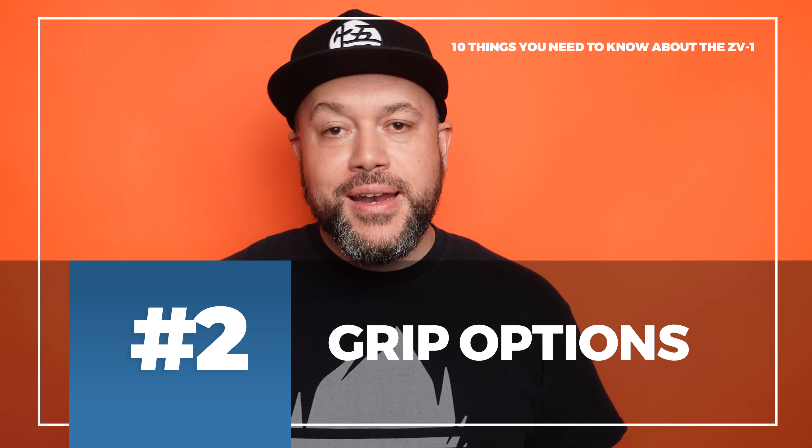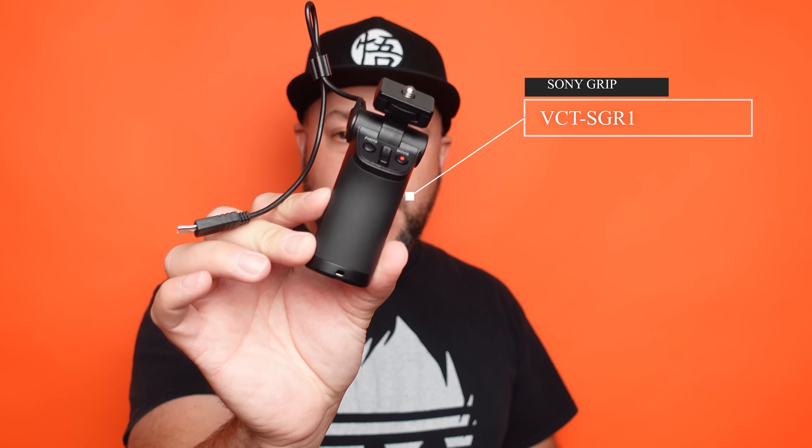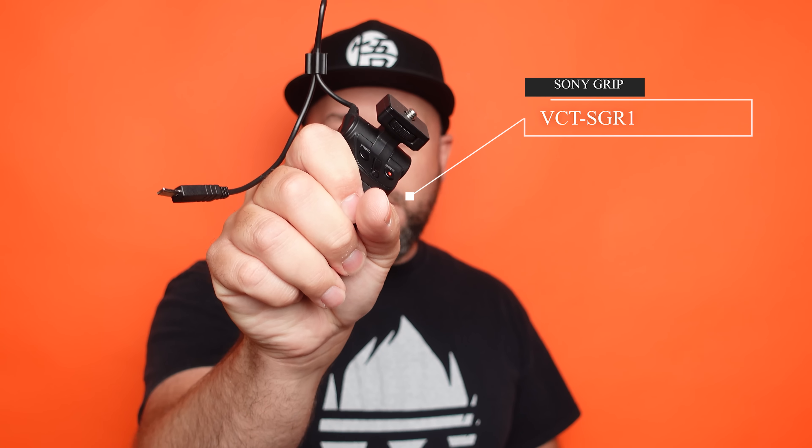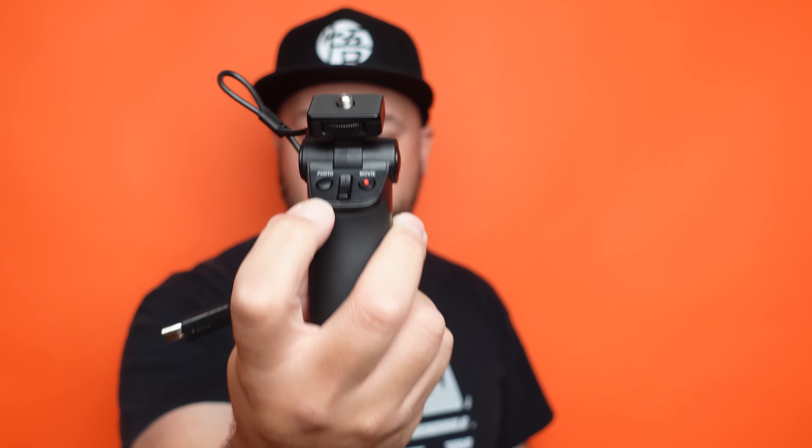Number two on my list is grip options. Many vloggers are used to using a Joby GorillaPod — great because you can flex it into different scenarios, but it didn't let you control the camera remotely. With some of Sony's older cameras you could use a small hand grip that connects through micro USB, with a zoom rocker to zoom in and out, start and stop recording, and take photos.